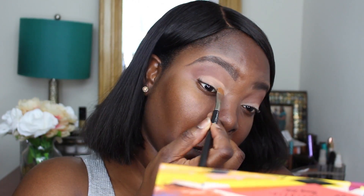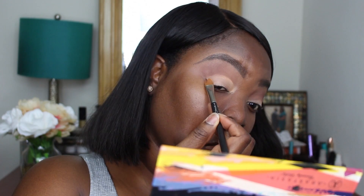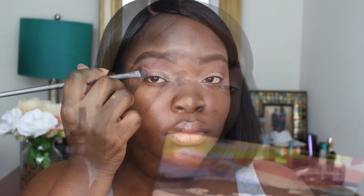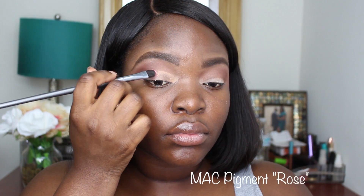I started to use the MAC 195 brush so that I can cut my crease a little better — the Sigma brush wasn't working. Now I'm just going to pack on this MAC pigment called Rose right over that cream.